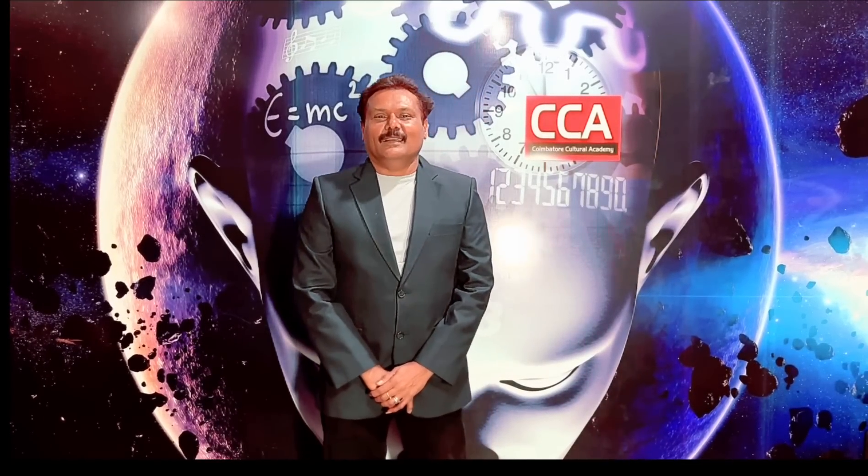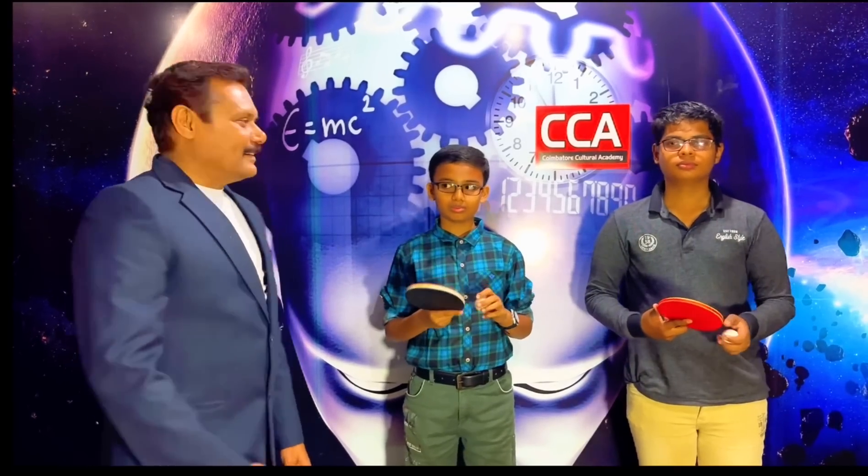Good evening, welcome to CCA Abacus. Today we are going to try a new concept in abacus called dual concentration. Our children will be tapping a table tennis ball and concentrating on it, while I'll be dictating single digit, double digit, and three digit sums to them. They'll have to concentrate on the ball meanwhile solving the sums I dictate. Our children at CCA seem to be doing this wonderfully, so watch for yourself and enjoy it. Shall we start? Are you ready?